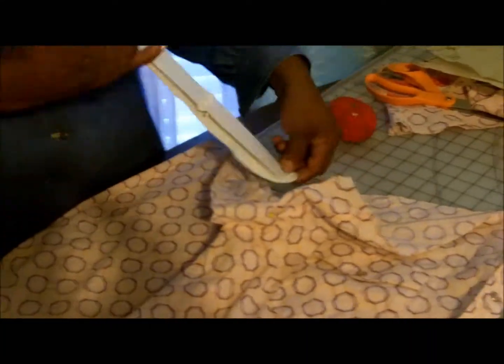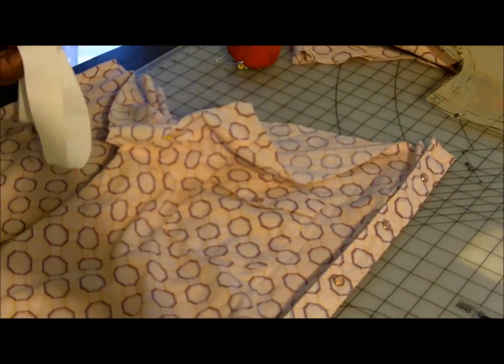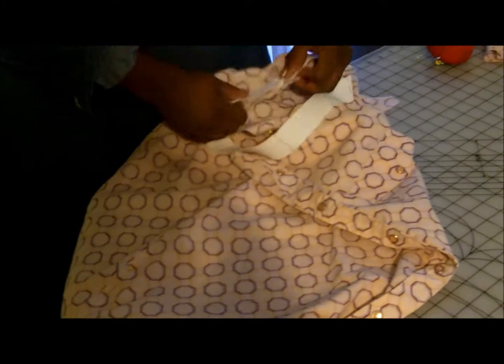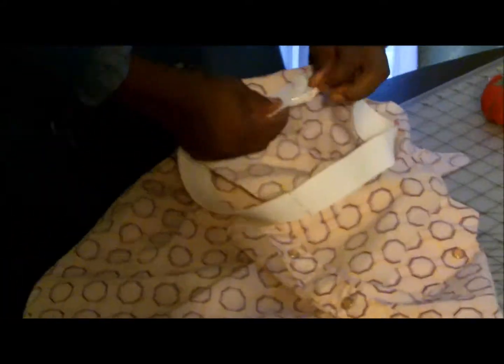For the elastic, make sure to measure on top of your bust — the chest part on top of your bust — and subtract that measurement by three. Then cut your elastic from that measurement subtracted by three.